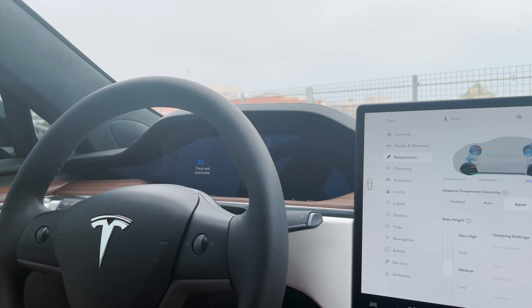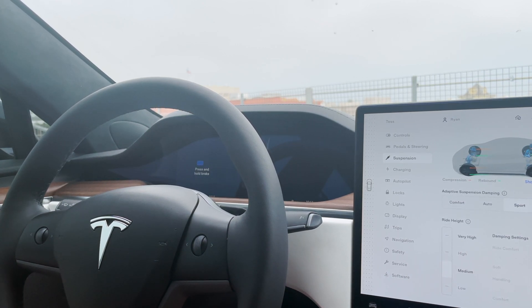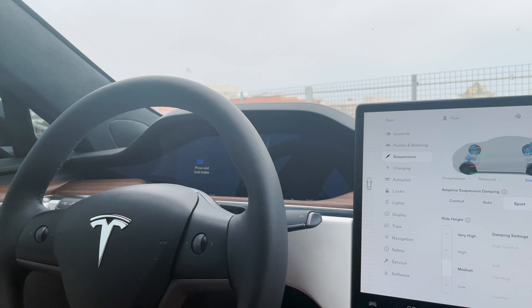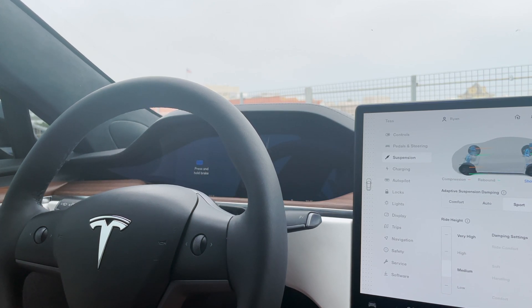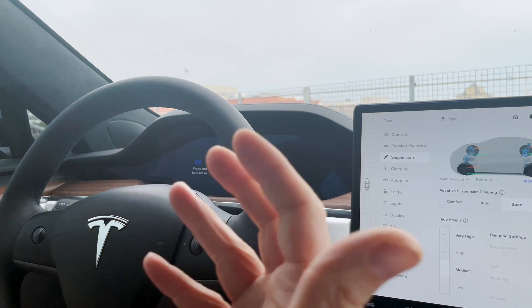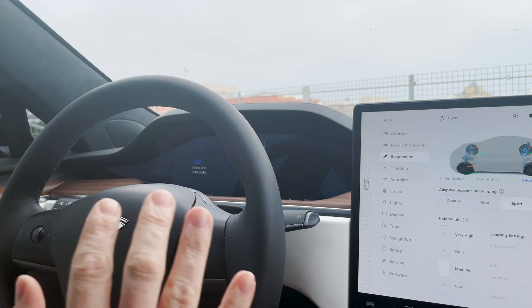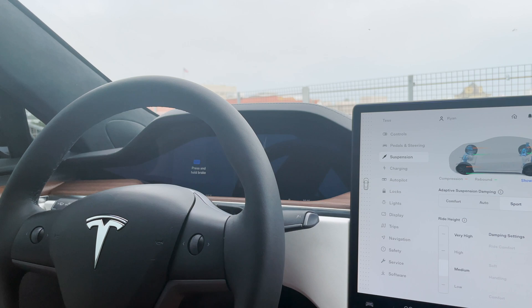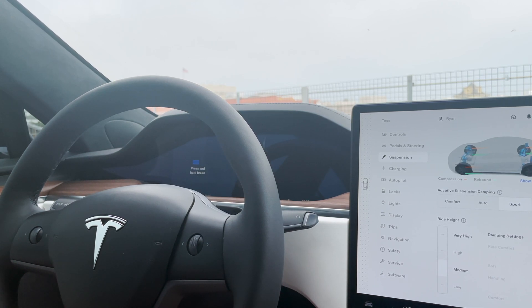One of my current gripes is that if you set the car to high or very high, it'll stay there until a certain mile per hour. There are reasons for that related to the CV joints — I've actually had the half shafts in my X replaced twice. Unfortunately, the front clip on the new refreshed car sticks out a bit further and is just a scratch magnet. I've definitely scraped it here and there — nothing catastrophic, but it feels like it's only a matter of time.